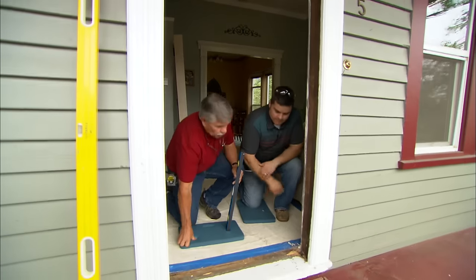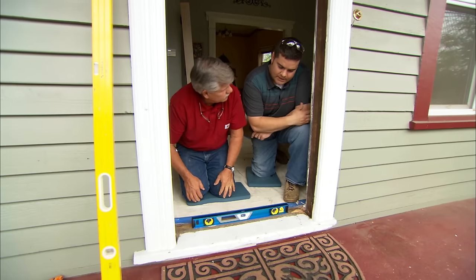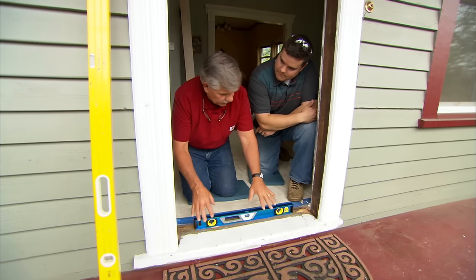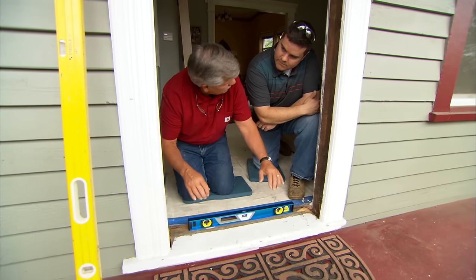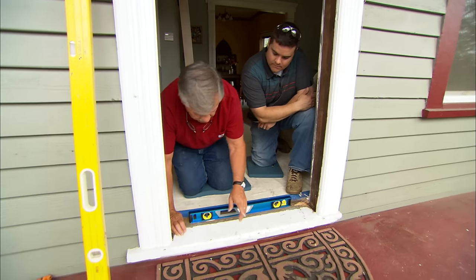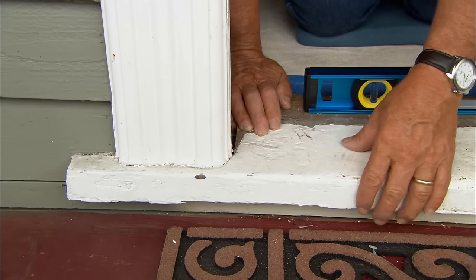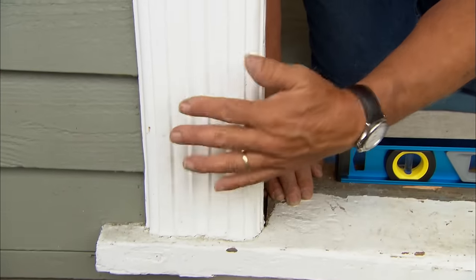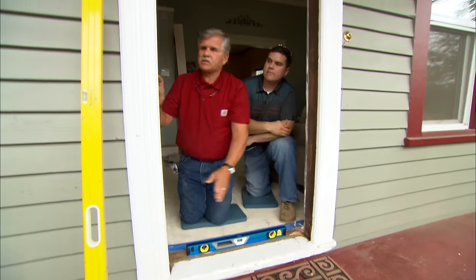We're ready to put your new door into this old opening. First thing I want to check is your threshold to see if it's level — and it is. The new door has a threshold, but since the old one is in pretty good shape and not rotted, we'll keep it. Being level, we can set the aluminum threshold that comes on the door right on top of it. Also, since you wanted to keep the old casing and trim look from the outside, removing it would have meant patching the hole and finding a place for the casing to terminate — a lot more work.